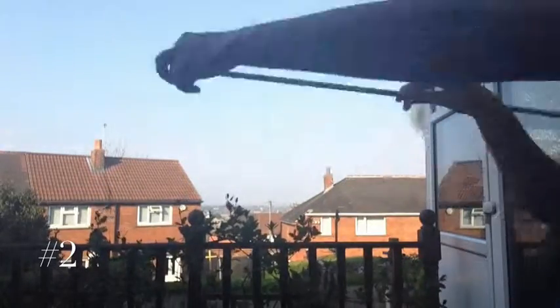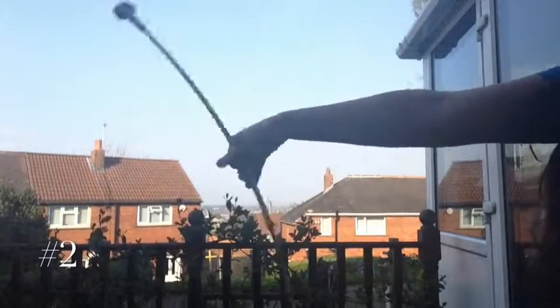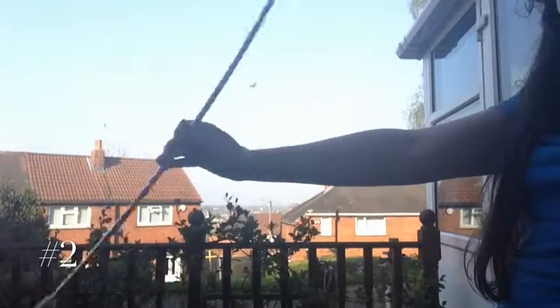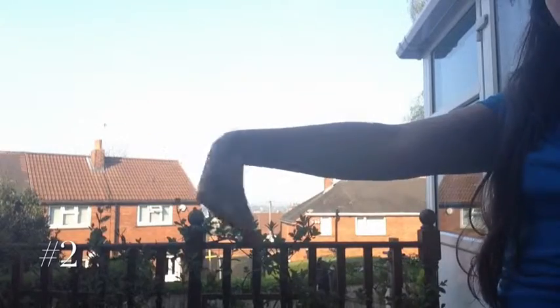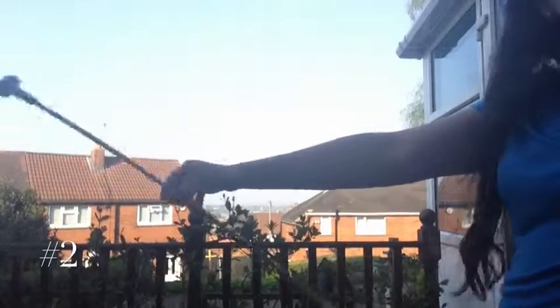If you're struggling with this, you can always try moving the batten around using your opposite hand just to get used to the motion that you should be making with your hand. For the pinwheel, it makes it a tiny bit easier if you hold the batten between your fingers, because then you don't get the rough robotic movement of your wrist — you get the nice smooth movement that can be created with your fingers. And this is what we call the pinwheel.